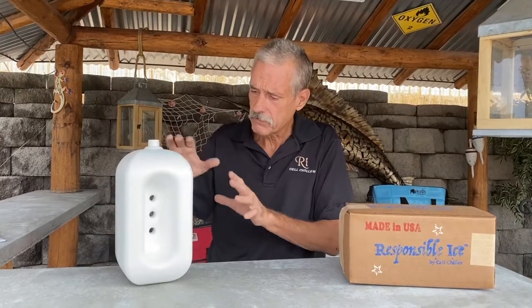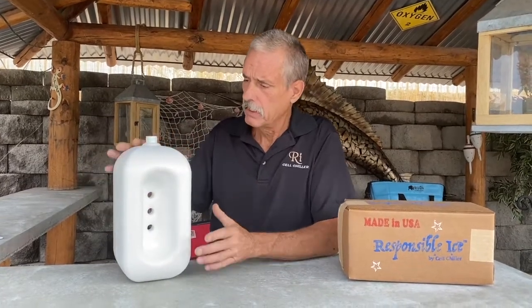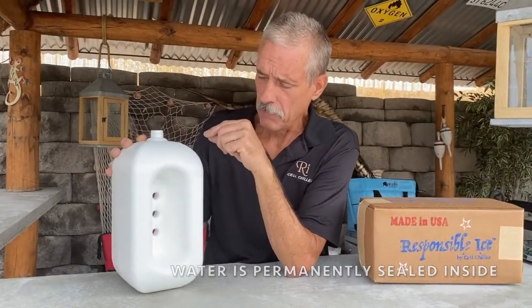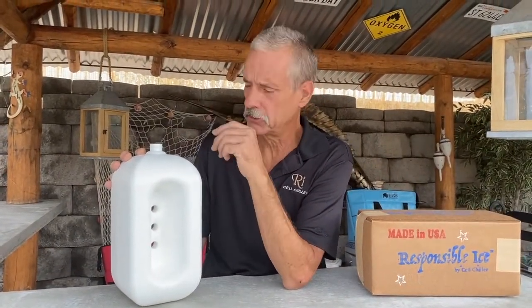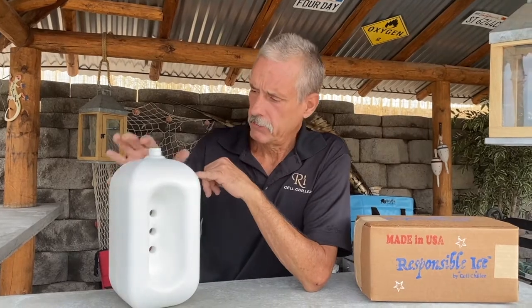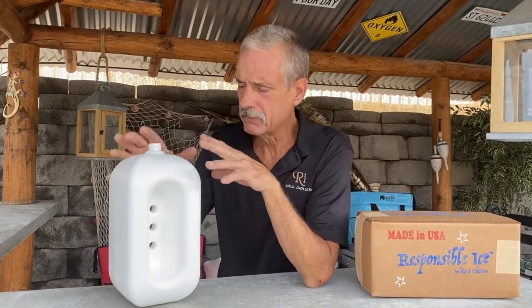So you've got that ice pack right here, a big block, permanently sealed. The water goes inside and it's plain water — that's part of the responsible part. No chemicals or phase change materials or non-toxic chemicals like they do with other ice packs. We have plain water inside, sealed inside, but it gets incredibly cold.